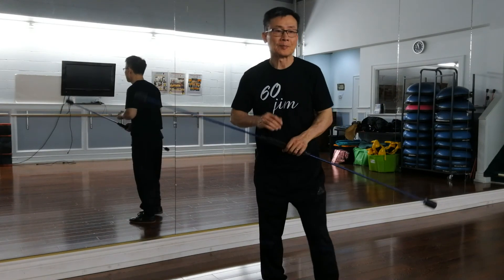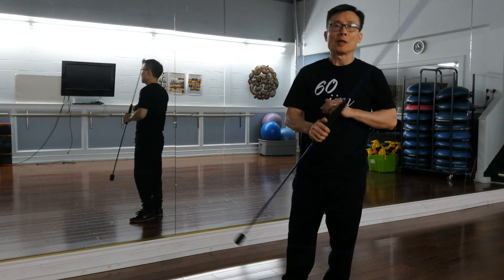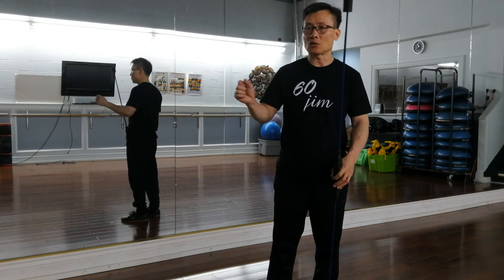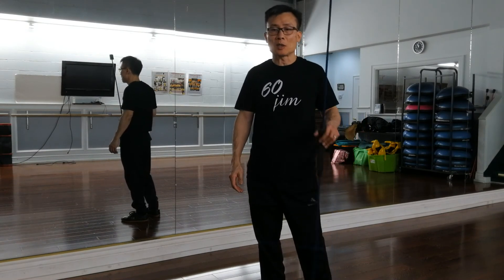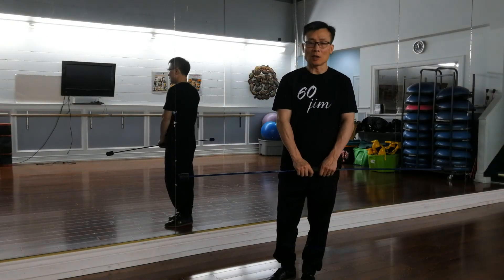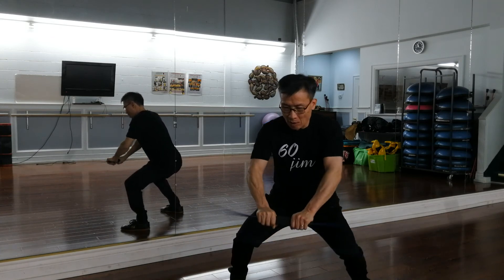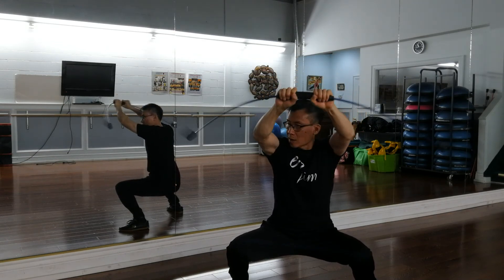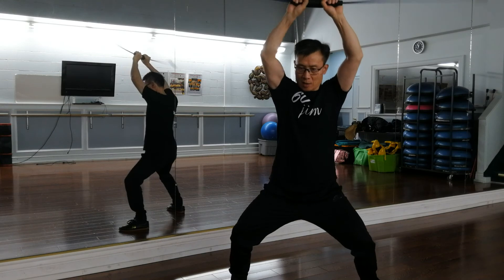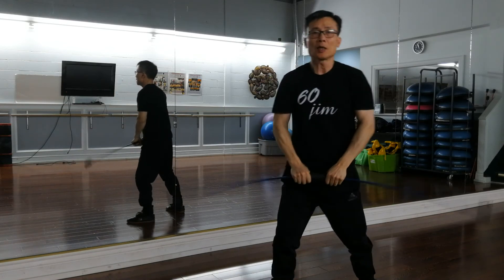If you think you can do all of them without stopping in the middle, that means your body can handle it. Then you start to extend the time — it's about 10 seconds each position; increase to 20 or even 30 seconds each position. That definitely gives your body a good workout. For example, when your hands go up, your hips go down; when you raise up your body, put your hands down.